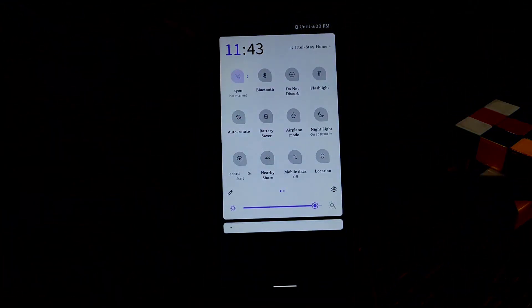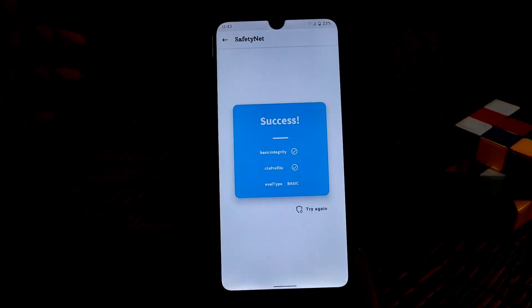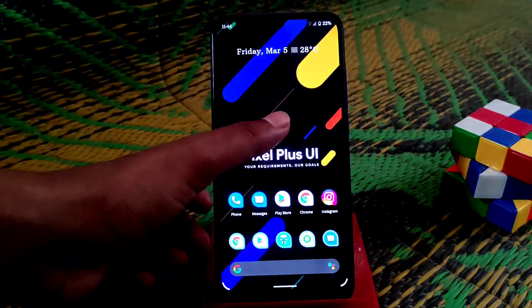Wi-Fi was not connecting so let me connect to the internet. Now you can check safety net. As you can see — success! Let's run a test. As you can see it passed. That's all I had to show you.